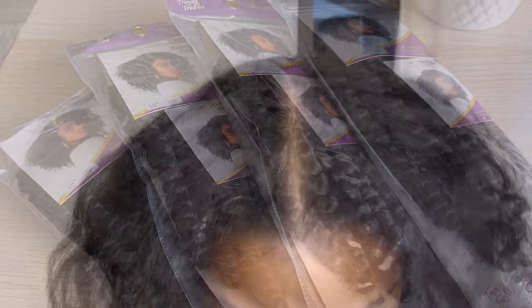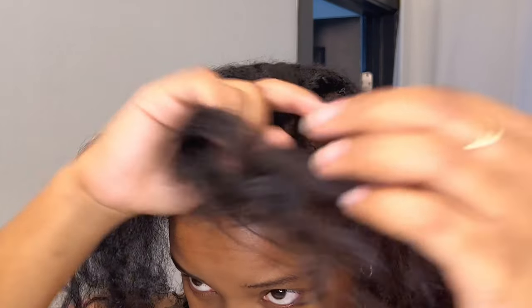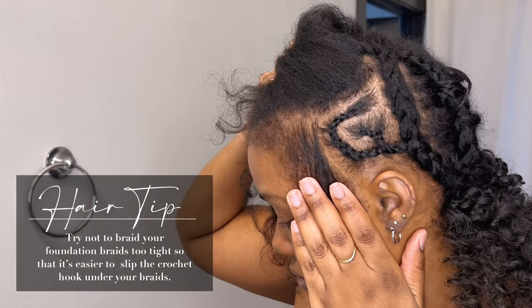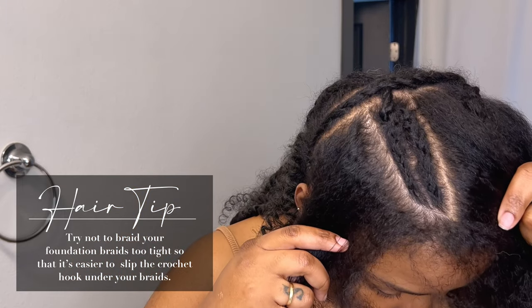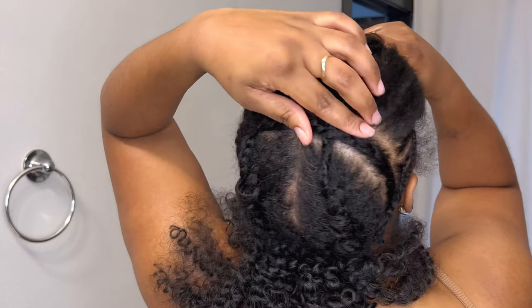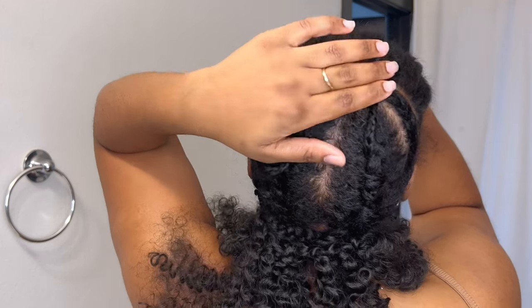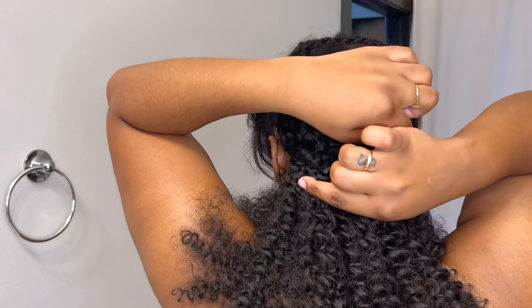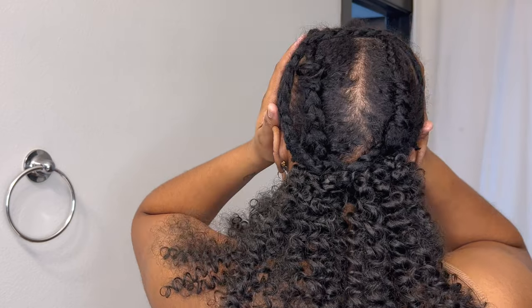This is my braiding pattern. Since I wanted a versatile install, I have three sections of leave-out and four sections braided — two on the sides of the middle part and then two on the actual sides of my hair. This pattern worked for me; you can choose what works for you. I did an anchor braid going from ear to ear, connecting those four sections from the front into the two braids in the back, and I crocheted the ends of my braids back into the french braid. You can sew it down or use bobby pins — just do what works best for you.